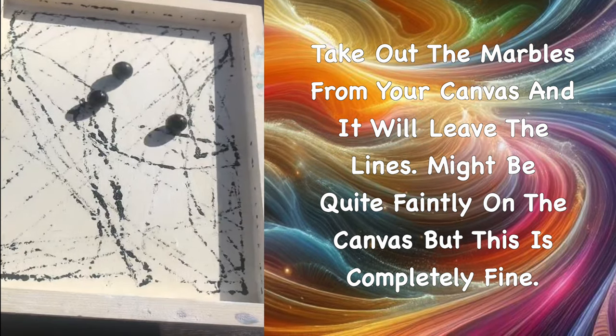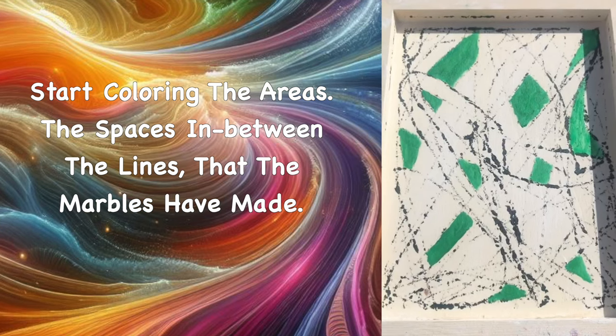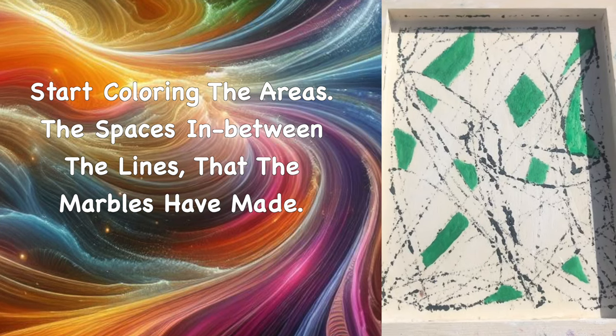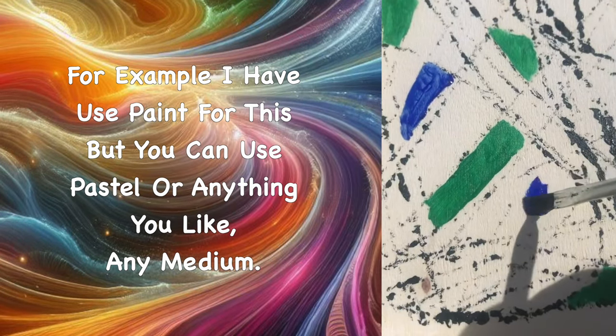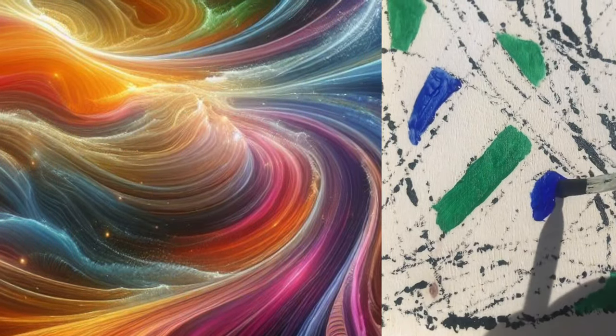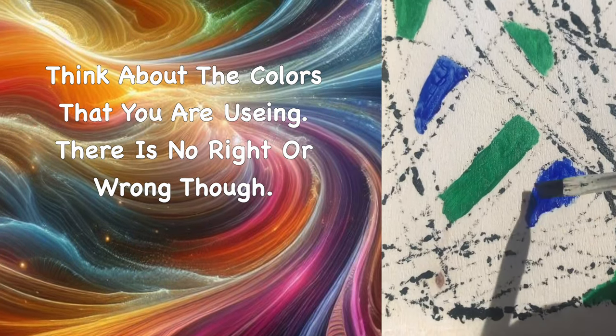Take out the marbles from your canvas — they will leave lines, which might be quite faint, but that's completely fine. Now start colouring in the areas and spaces in between the lines the marbles have made. I used paint for this, but you can use pastels or any medium you like.